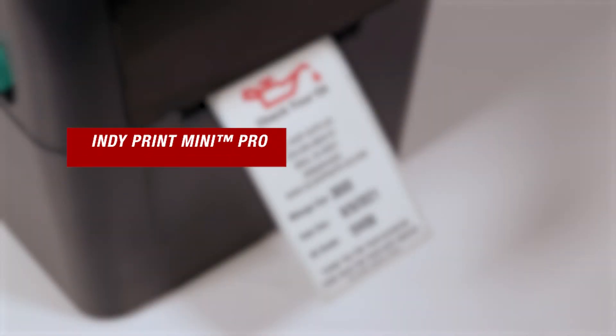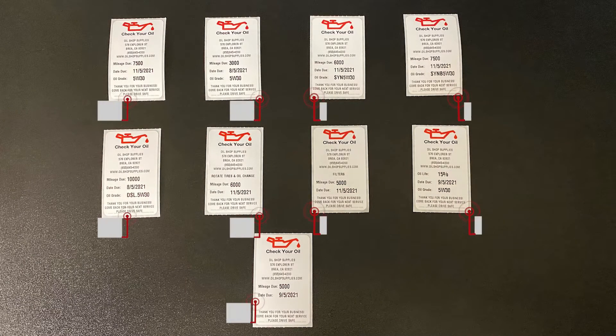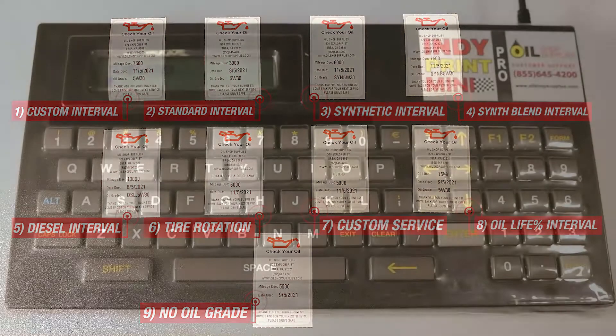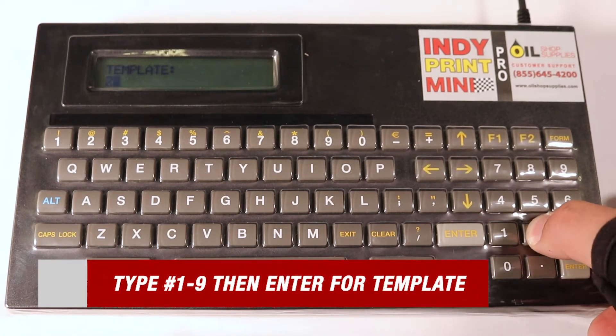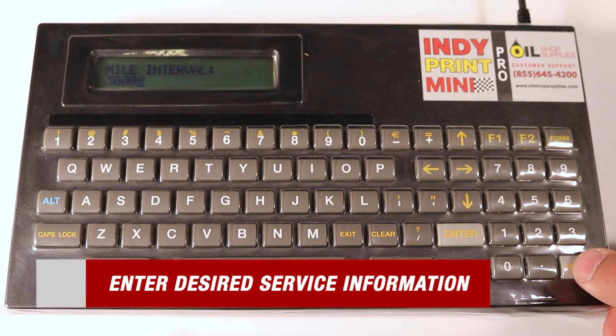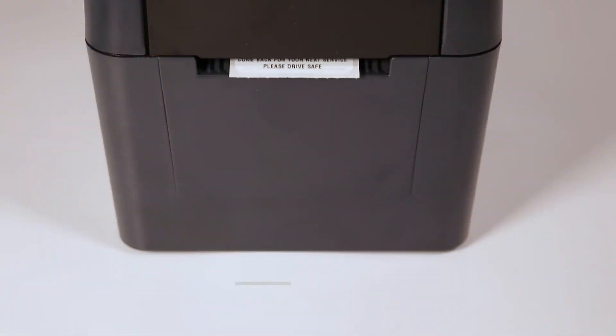One of the added benefits of choosing the Mini is that it has many different service template options that you can choose from to best fit your customer's needs. Here's a collection of all nine different service options with their respective template numbers that your new Indie Mini has to offer. When prompted with templates, simply type in the corresponding template number of 1 through 9, then press the enter key to advance to the next prompts. After choosing your correct service template, all that's left is to enter your desired service information. It's that simple.